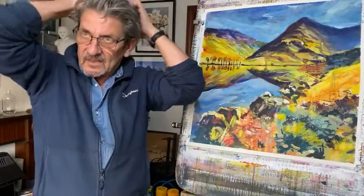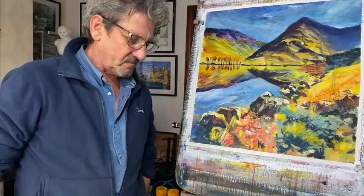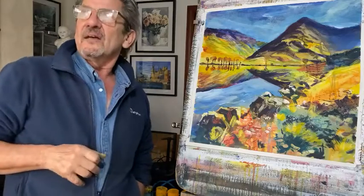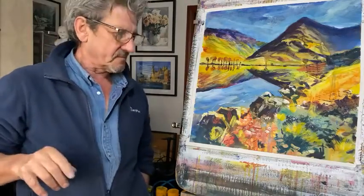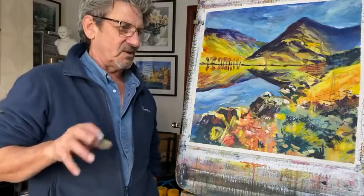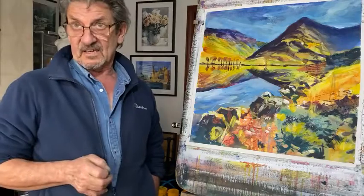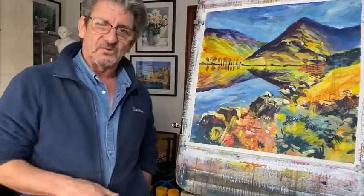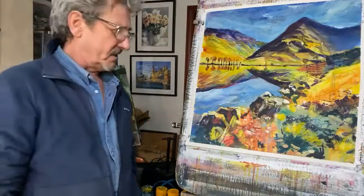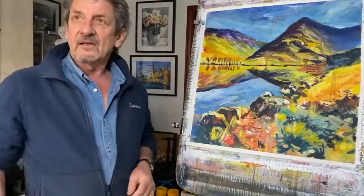Don't forget to varnish it, because when you varnish it, all those darks will come out, which in turn makes the lights lighter. And there you go — a lovely view of Buttermere lake. I love the sunny day; we don't get them too often in the Lake District. So thanks for watching. Have a go, just use all that colour and let it be vibrant. I'm always out and about so I can't always respond, but I will go back and comment. I don't use any derogatory things about anybody's work — it's always positive. As long as you're doing what you enjoy doing, that's fine by me. So thanks for watching — I'll see you tomorrow at one o'clock. Class eight tomorrow, class nine on Friday. See you soon. Bye for now.